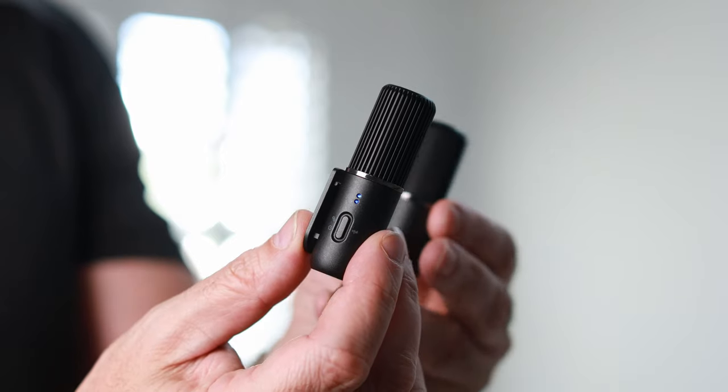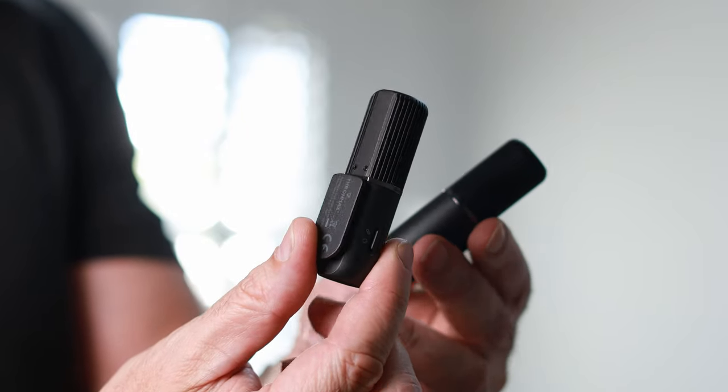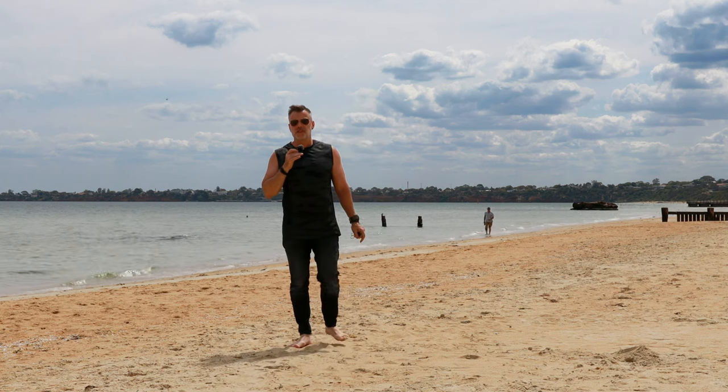The benefit of using a lav microphone is that it can provide you with a more discreet look, often suitable for interview and professional corporate videos.